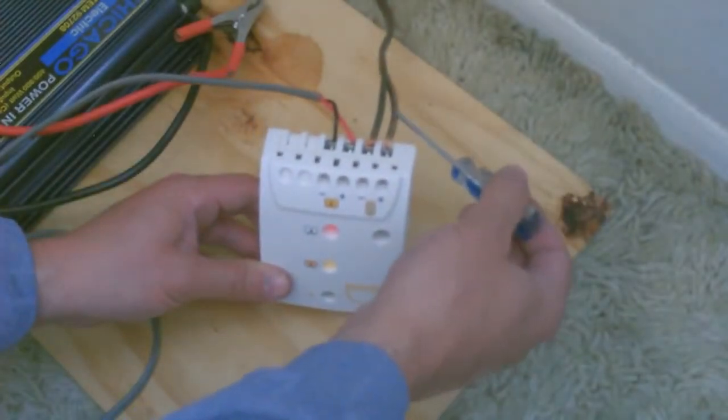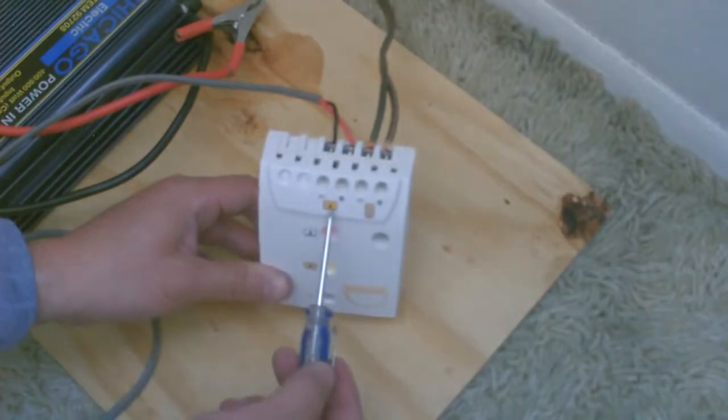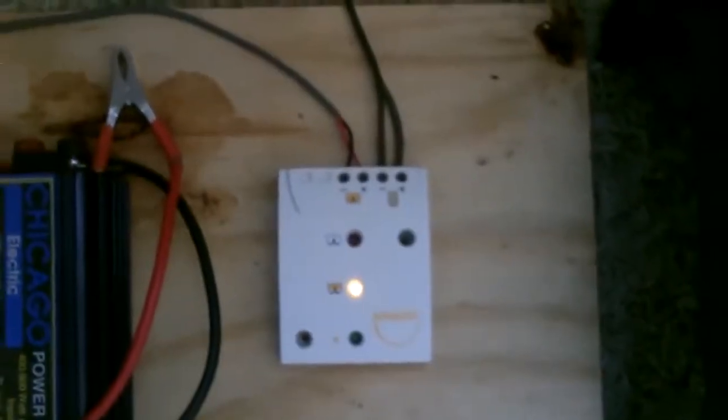We got the solar panels coming in, we got the cable from the output to the battery. So: solar panels to charge controller, charge controller to the lead battery in your bank.